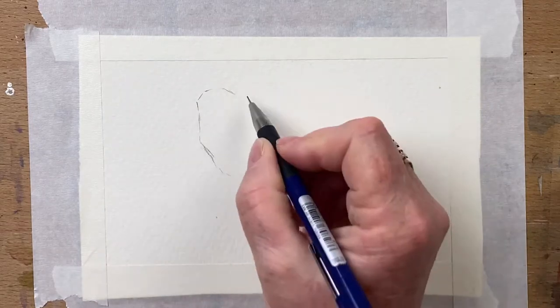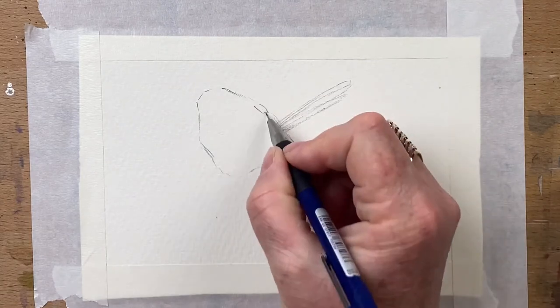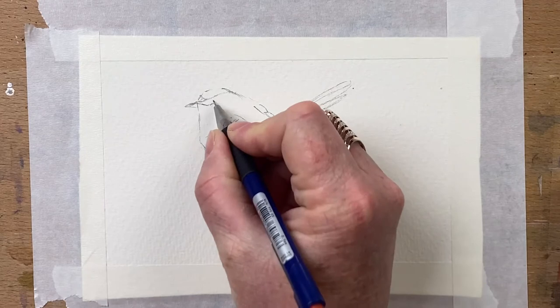Hi guys and welcome to Jen's Wild About Art. So today I'm going to draw and paint a little blue wren for you. These little guys live in my garden and I absolutely adore them. They're one of my favourite little birds.